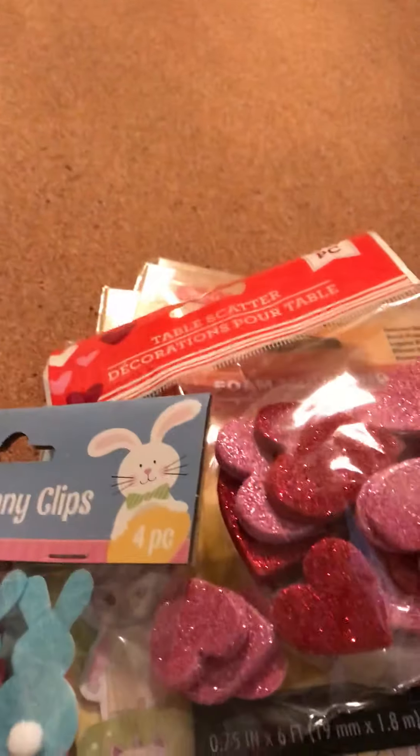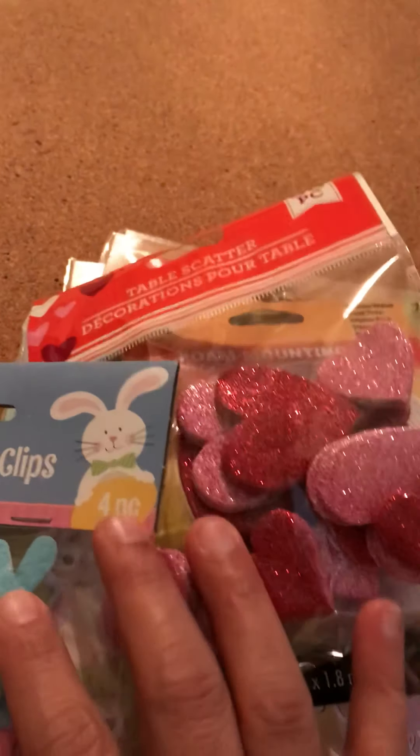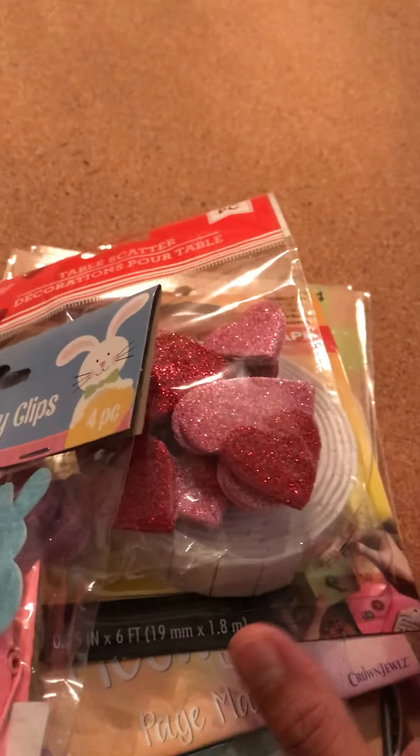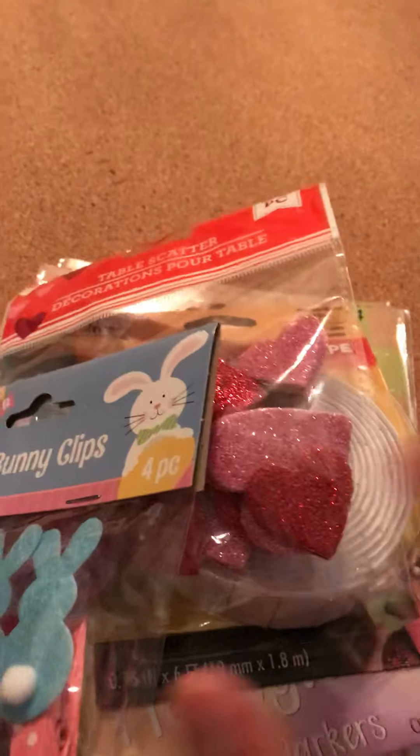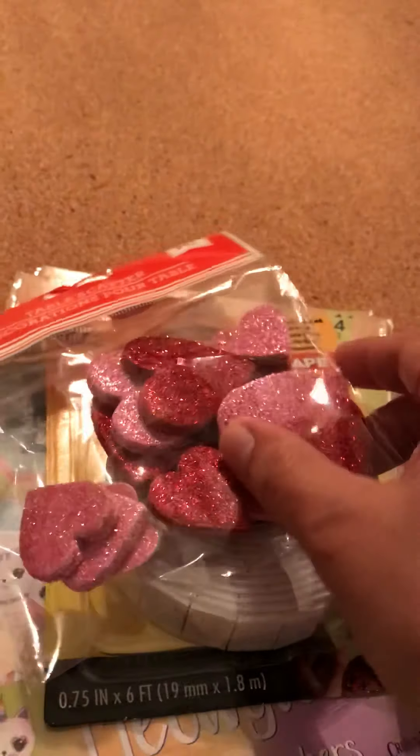Hello everybody! I hope everybody had a good Christmas. I haven't made a video in a while, but I'm back. I just want to share with you a couple of things that I found at my Dollar Tree.